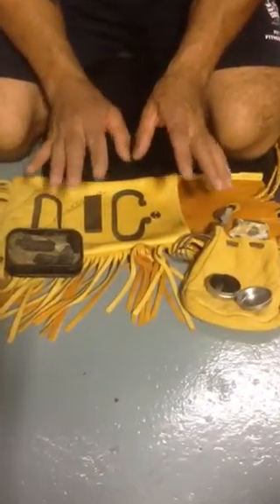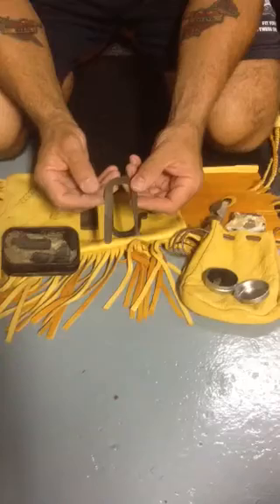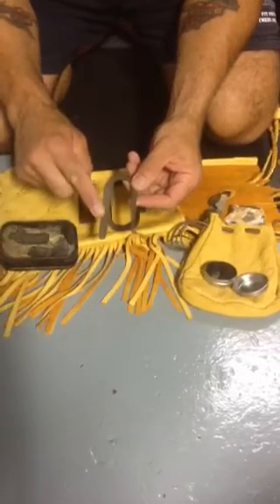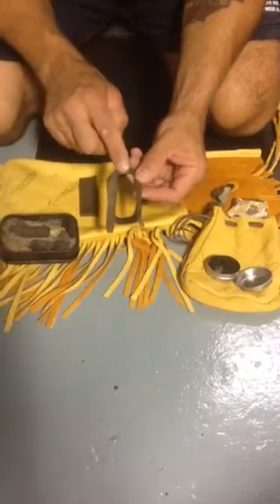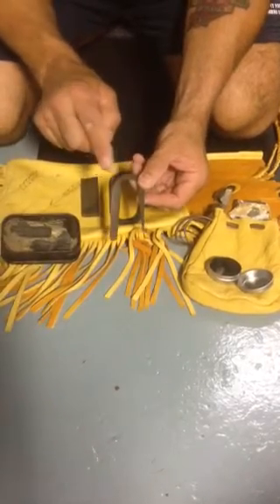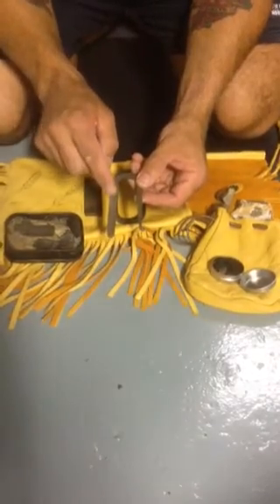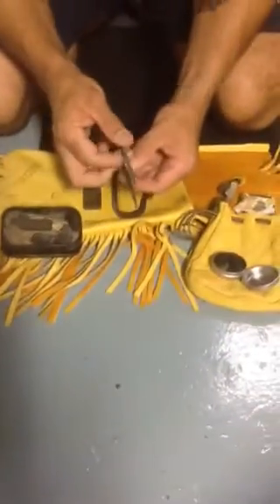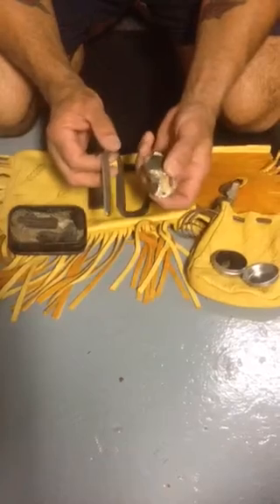Just a quick little video about some different steel strikers and their effectiveness. This steel striker was homemade — you can see it comes from a file that was heated and bent. You have to heat it carefully so that you don't lose the carbon content of the file. This is tool grade hardened steel; the harder the steel the better it'll chip off with flint or a lot of hardstone.